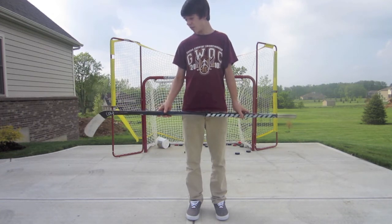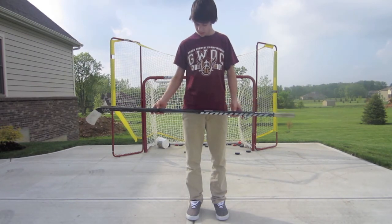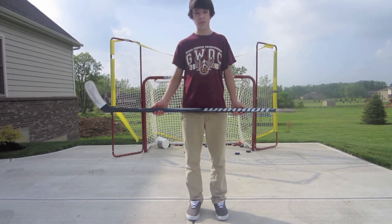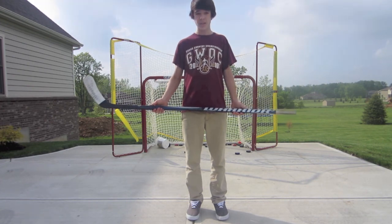As of right now I bought mine on sale so I got it for a little bit cheaper. But anyways, Warrior did a really good job with this stick, making it really nice — it's just got good feel to it. So that's the review of the Warrior Widow, and thanks for watching.